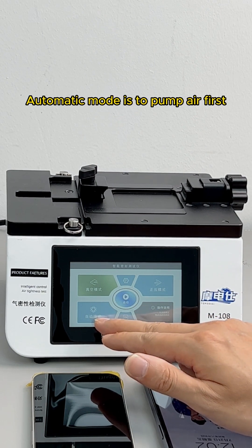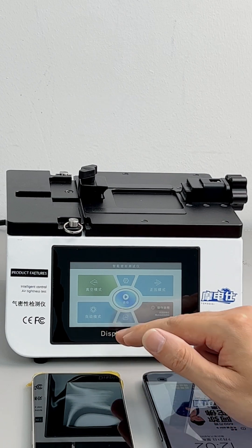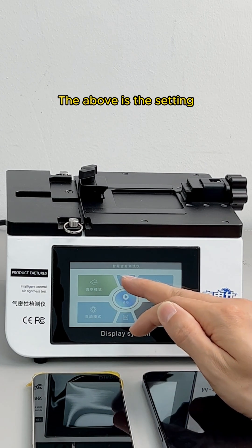Automatic mode first pumps air out, then lets air back in. The one in the middle is the start button, and the above is the settings.